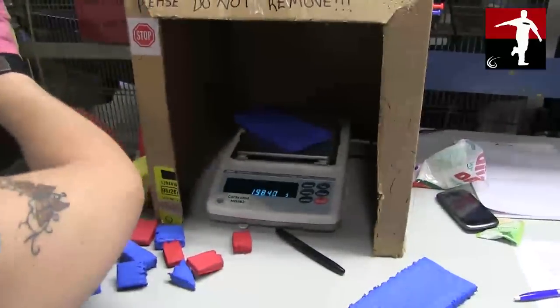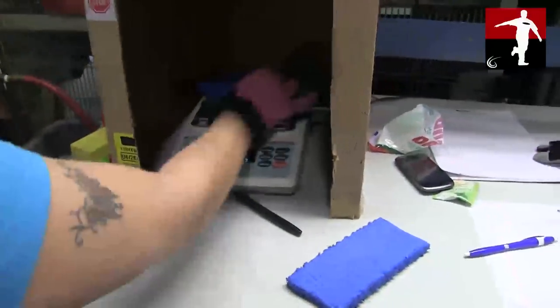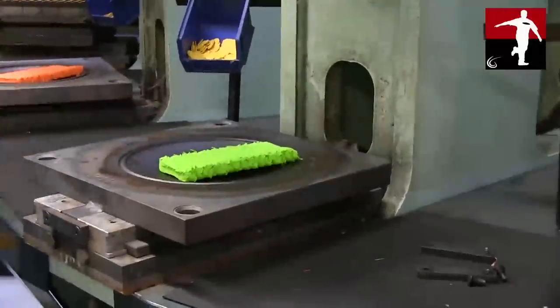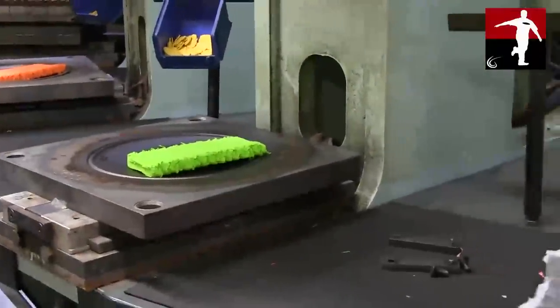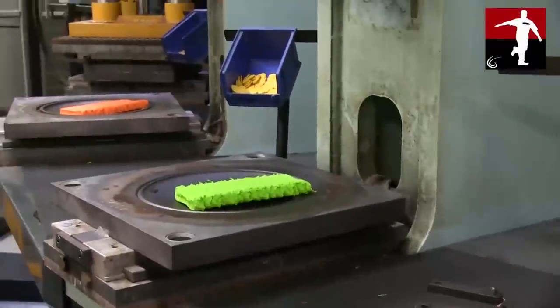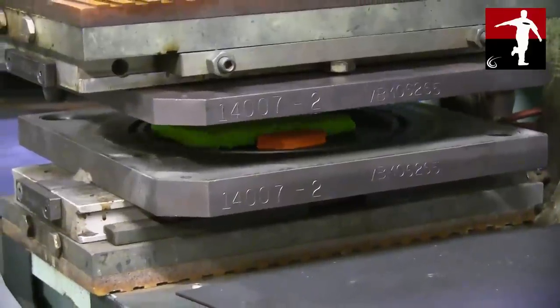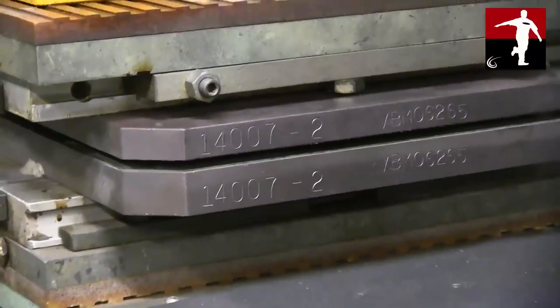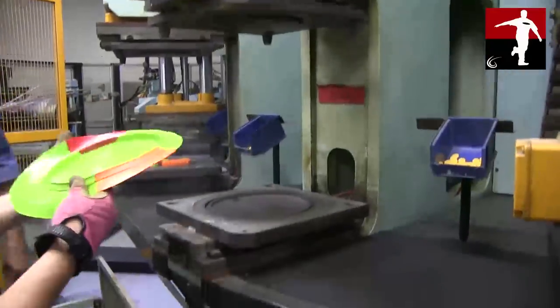The biscuits are then weighed so that they will come out the right weight when they're out of the mold. The label is put into the mold, the biscuits are placed on top of the label, and the press closes. Ten minutes later the press opens and we've got ourselves a disc.